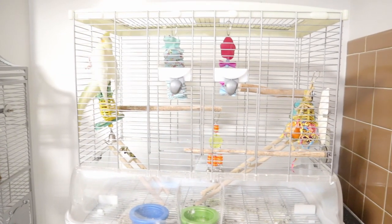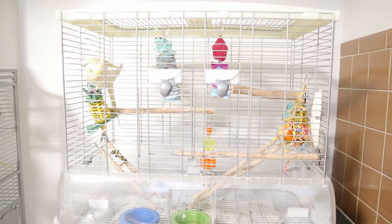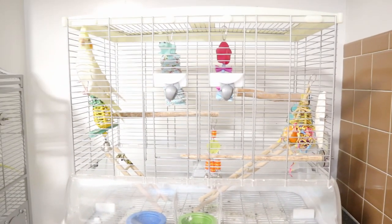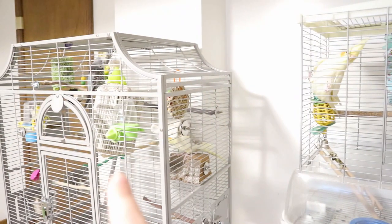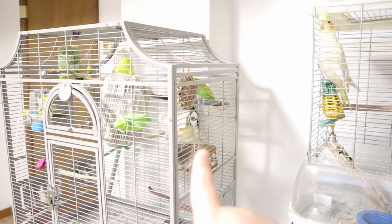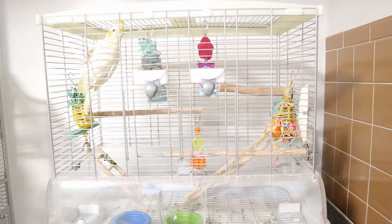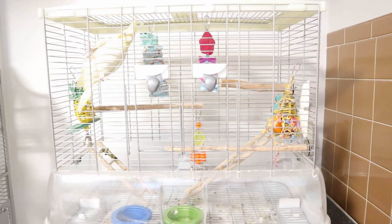Welcome back to my channel! Today I want to show you how I clean my bird's cage, specifically Muffin's. My other birds — Edward, Kiwi, and Blossom — are over there and they're going to be noisy, so I'll mostly use background music. Muffin is in a separate cage.